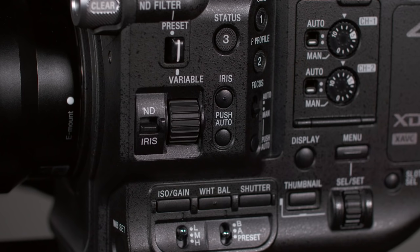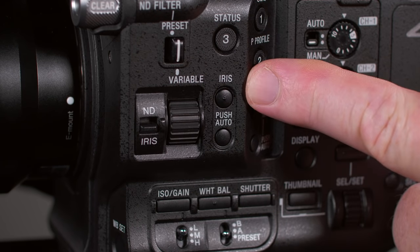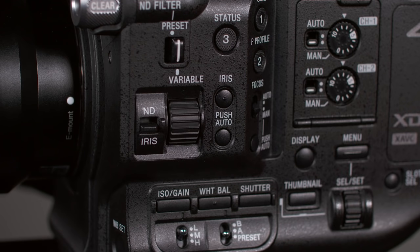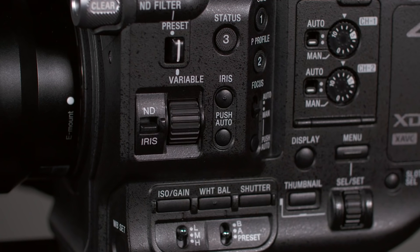To manually change to a larger aperture, spin the thumb wheel up, or roll it down to reduce the aperture. The iris button is a simple on/off switch for auto iris — if you're using a lens that allows it. The push auto iris button can be pressed and held while the camera adjusts the exposure, then released to lock in that exposure and return to manual control.